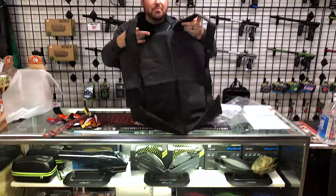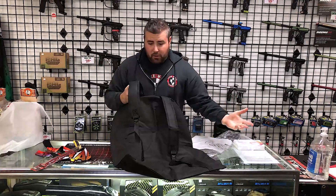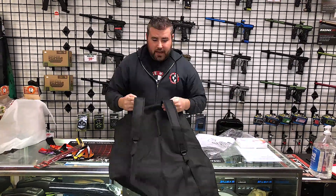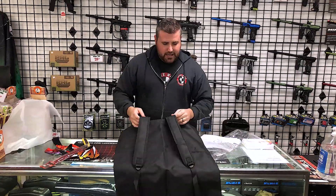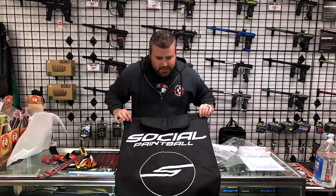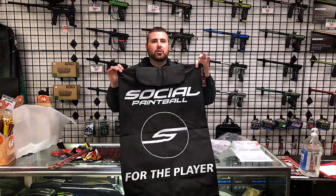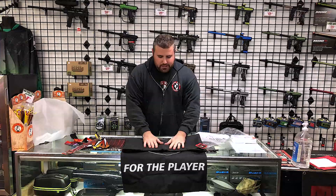It's got backpack straps — nice! That's a good addition. If you're a pod runner out there on the field, I would use it for that — strap that baby on, load them up, throw them behind me. But you can also carry gear, dirty clothes, cleats, whatever you want. This retails at $30, so this is the Social Paintball Everything Bag, and I do like it. Backpack straps are definitely a plus.